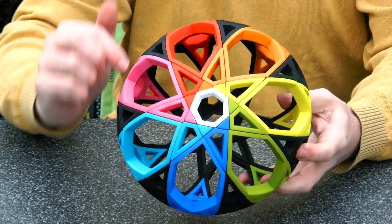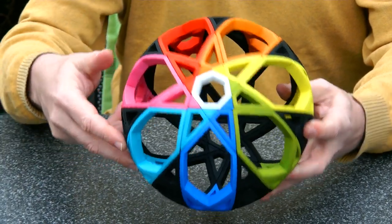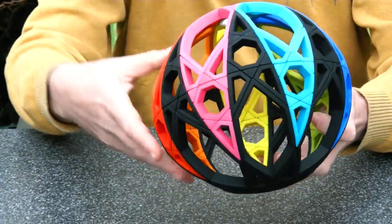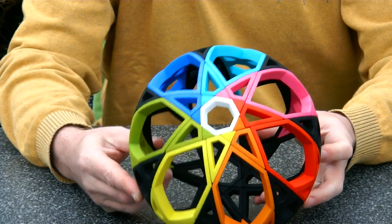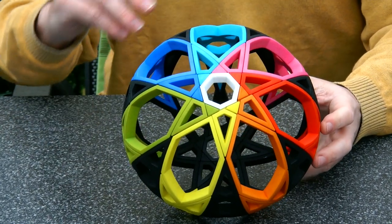You can see the white heptagon here — hepta means seven, by the way — but we have a black heptagon at the other side and we have another fourteen heptagons all the way around. So a total of heptagons, this must be twisty heptagon heaven and maybe the world record for the twisty puzzle with the most heptagons.